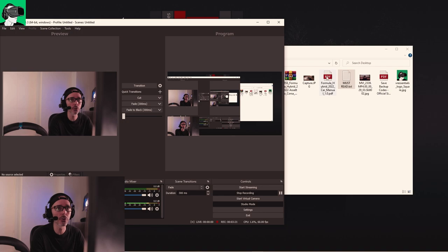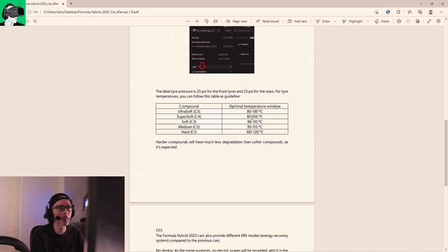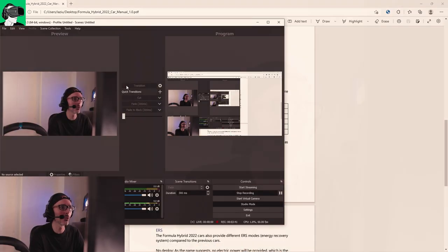The other thing I can show you is the actual manual — it's pretty cool because it tells you more details about the settings, the optimal temperature window of the tires depending on what kind of compound you have. Pretty cool stuff. So now what we're going to do is some actual gameplay.